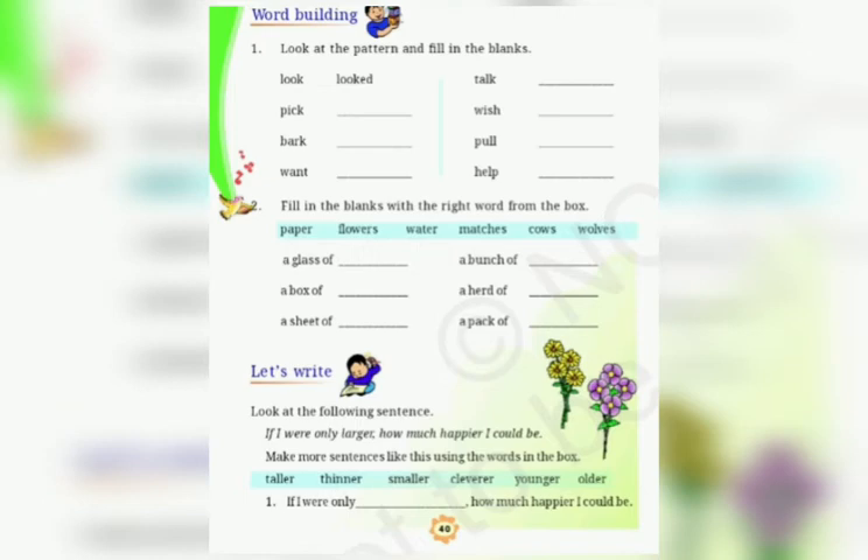Bark, barked. Want, wanted. Talk, talked. Wish, wished. Pull, pulled. Help, helped. The first one has been done for you. In the same pattern, you have to do the rest of the words. You have to add 'ed' at the end.